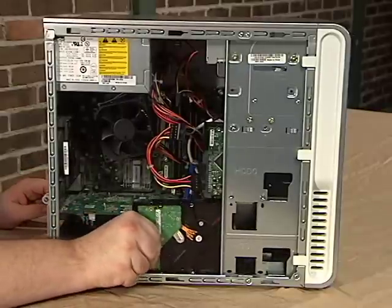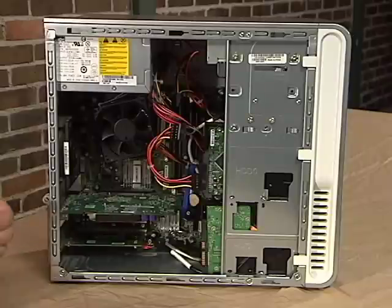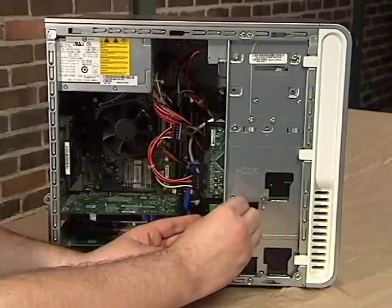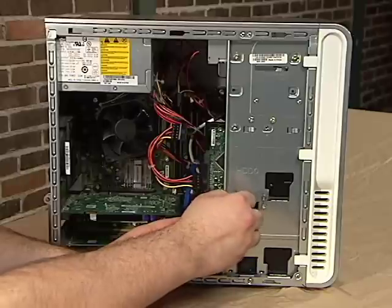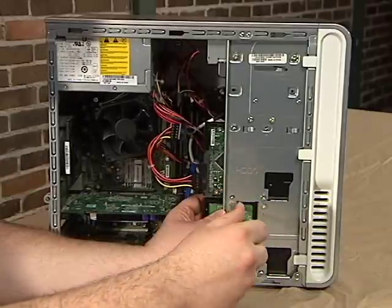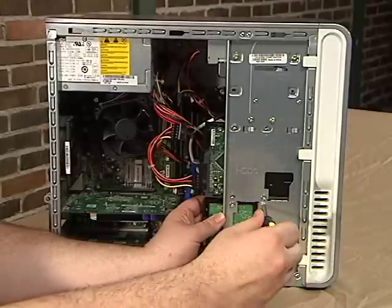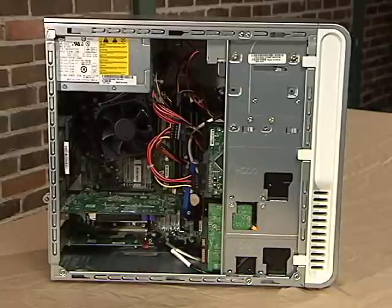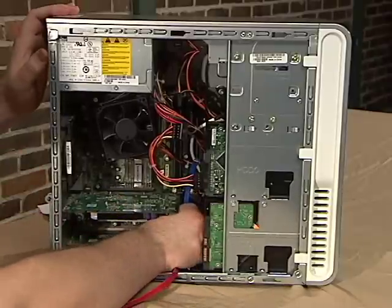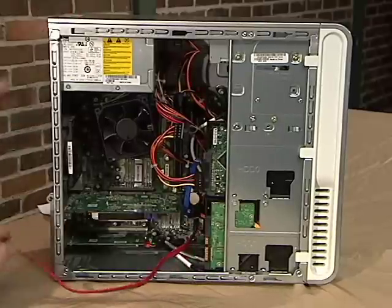Now let's get to the fun part. We'll start by inserting the hard drive into its slot, making sure it's facing the same way as the other drive. Our case has holes that align with specific holes in the hard drive so it can be securely held in place with screws. Our drive came with the necessary screws, so we'll go ahead and put those in now. Next, we'll plug in our data cable. Locate the data port on the motherboard and plug the cable into it — it will only connect one way, so be careful. Use the data cable on the other hard drive as an example if necessary.